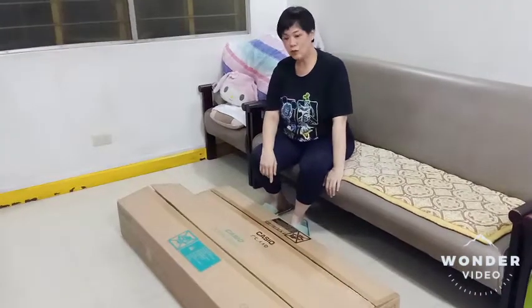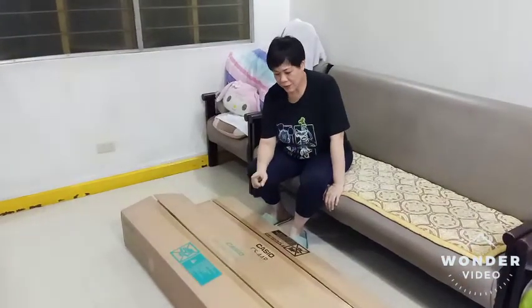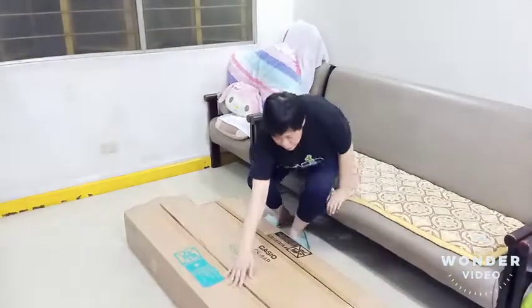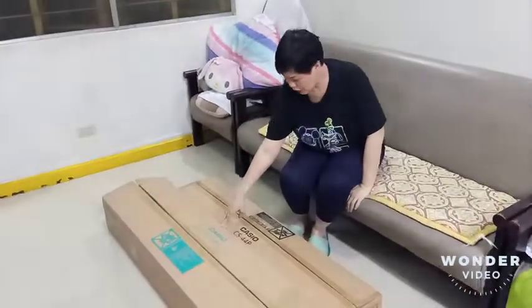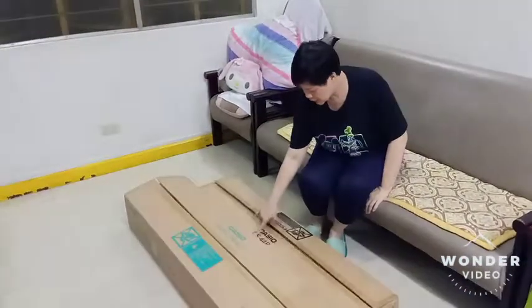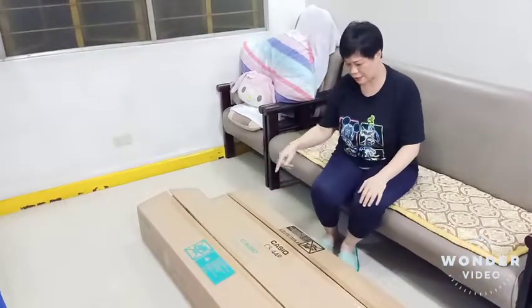Welcome to another episode of unboxing. Tonight I'm going to unbox the digital piano CDP-135BK by Casio, together with the Casio CS-44P piano stand. So let's start the unboxing.